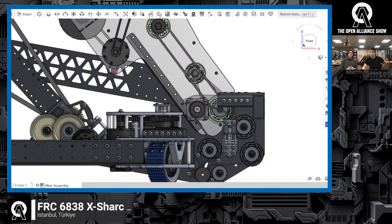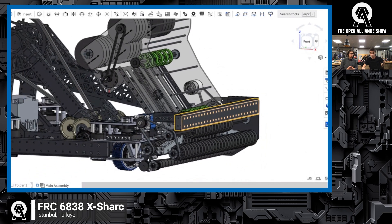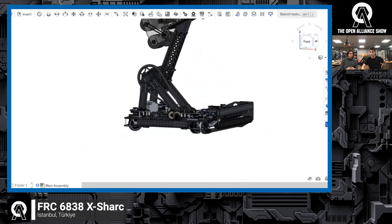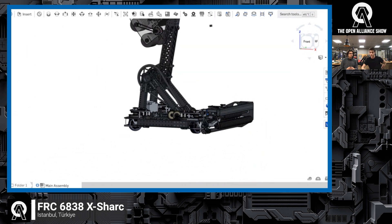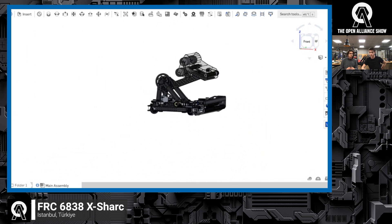Our intake is very focused on being touch-and-go this year as well. After it moves from the zero position, it takes the note and we can adjust our degree of freedom to shoot into the AMP, or we can shoot from variable distances if we prefer.